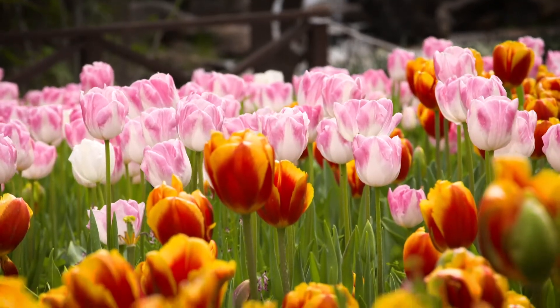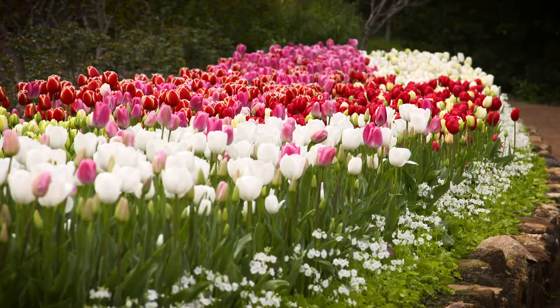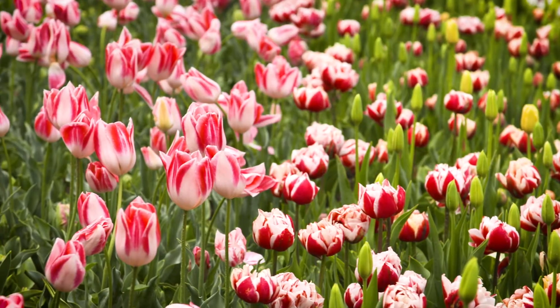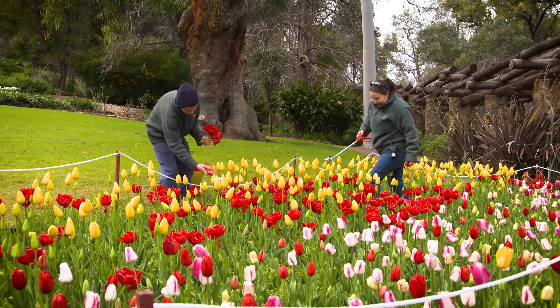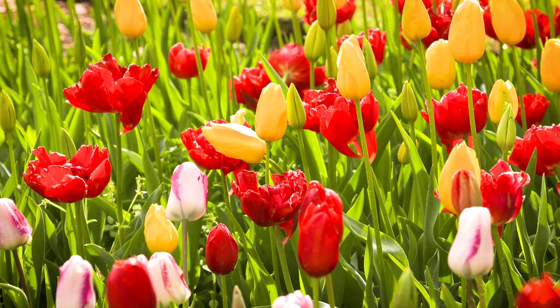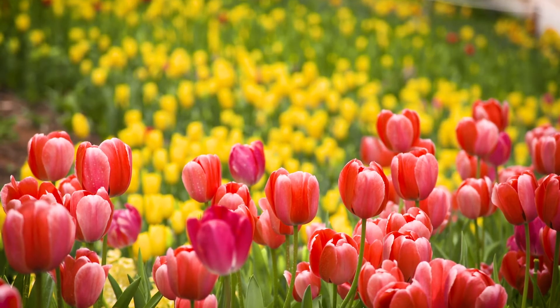One of the best bulbs and a favourite of mine is the tulip. They come in all sorts of colours, ranging from single coloured varieties to fancy multi-coloured forms and even double blooms. Tulips are quite easy to grow and they do not require as much work as one might think. Most will grow happily in pots and in the garden in all day sun without the need for lifting.